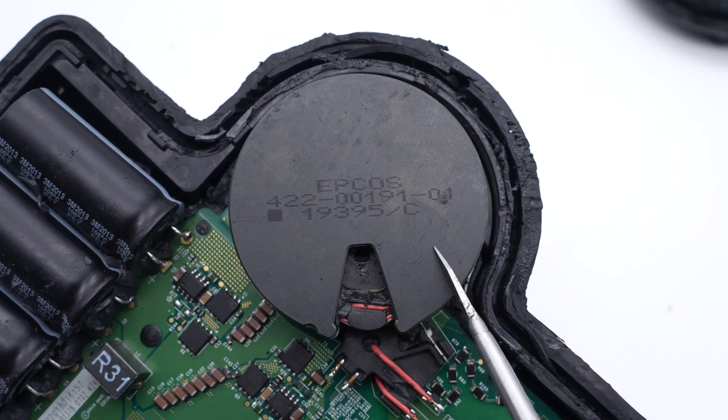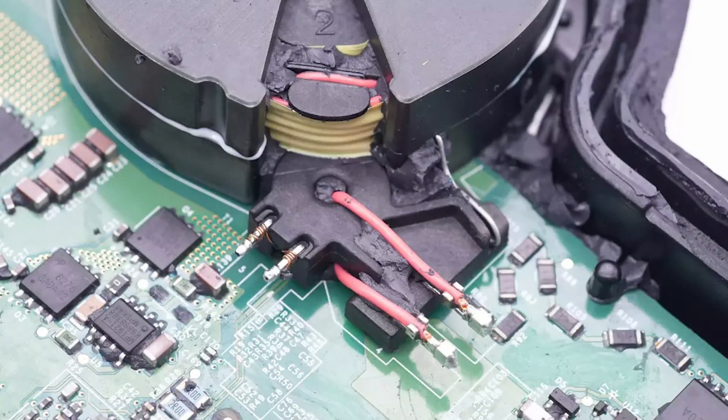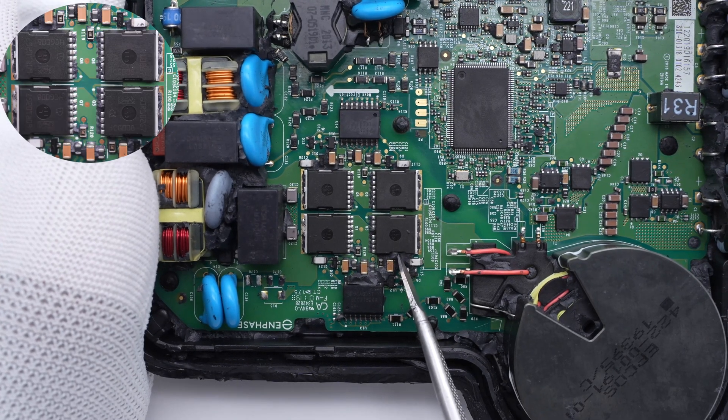The big circular inverter transformer is from APCOS and integrates the output current mutual inductance. The output insulated wires go through it. The four output modulating MOSFETs are from Infineon and adopt a TOLL package — 650V, 102mΩ.